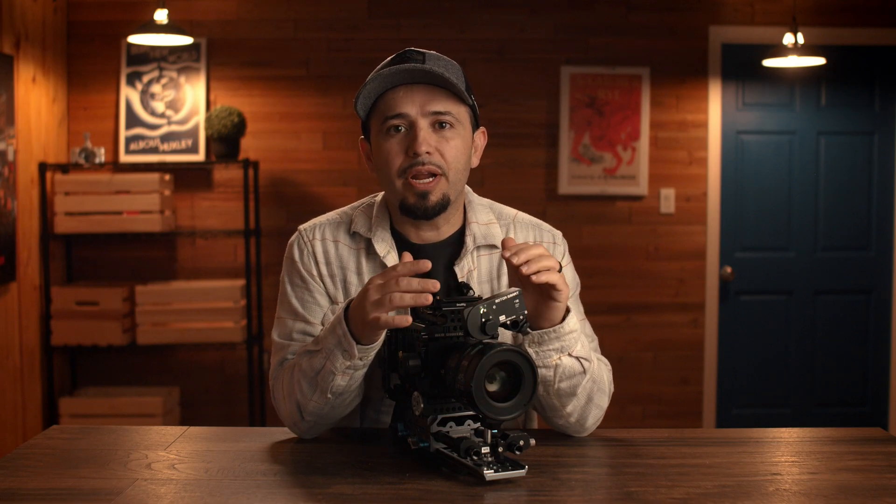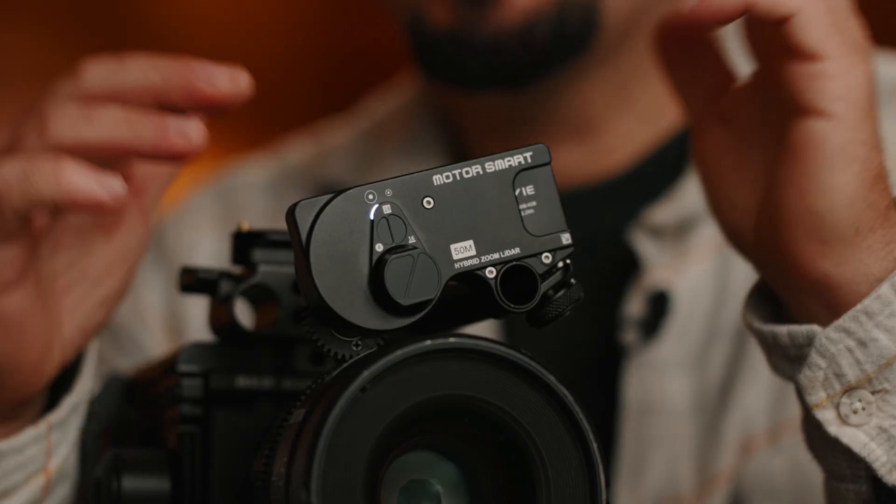So if you're on a small team, a solo operator, and you need precision autofocus with your cinema lenses, this is probably something you want to check out. The motor itself has an internal battery and it has been majorly improved from the Live Air 3 Smart, which I've reviewed here.